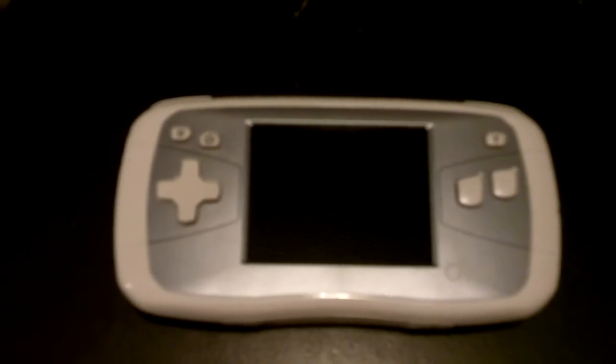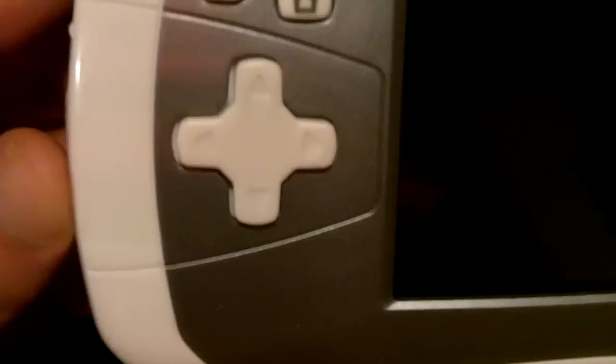I'm going to start out by showing the outside and all the buttons. On the front you see there are two buttons: pause and the home key. The home key takes you back to the main menu, and the pause button pauses the game.